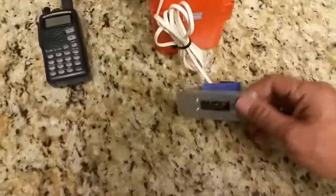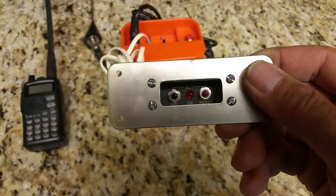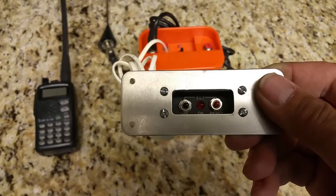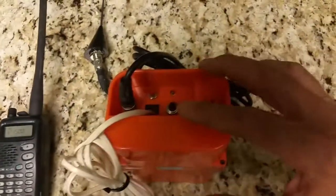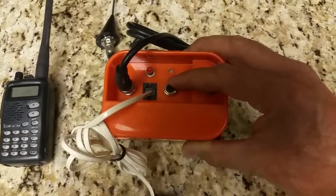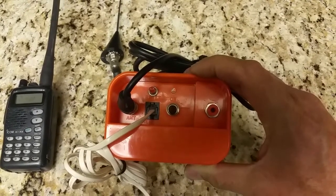Now we're going to do a test with the remote unit. On the remote unit there is a black button and a red button. The black button is the actuation button, and the red button is a reset to turn off the ELT remotely. First, you need to make sure that the ELT is in the armed position. On the American ELT you push down on the switch from this particular angle, and now it's armed and ready to go.